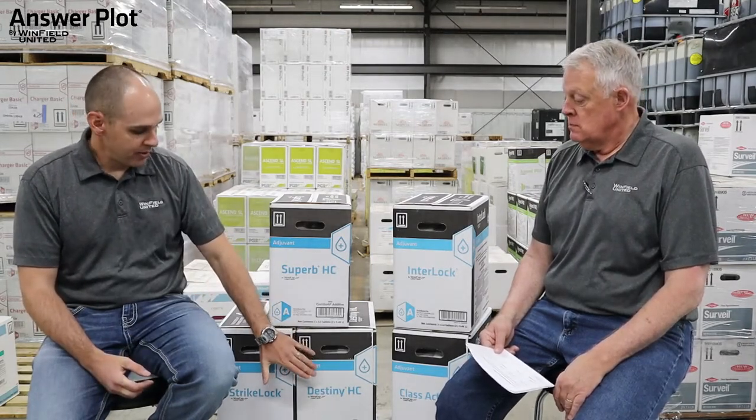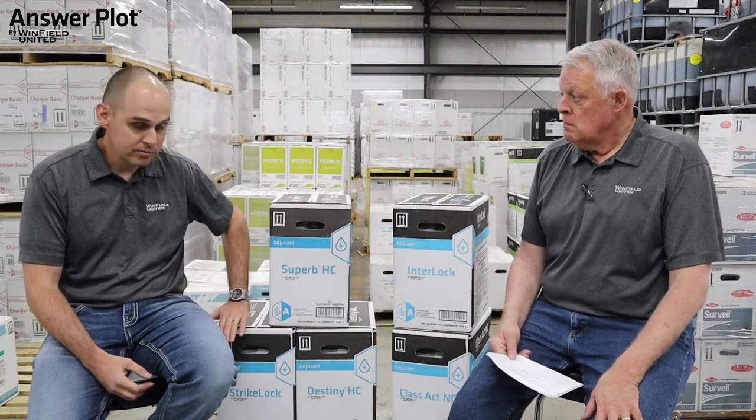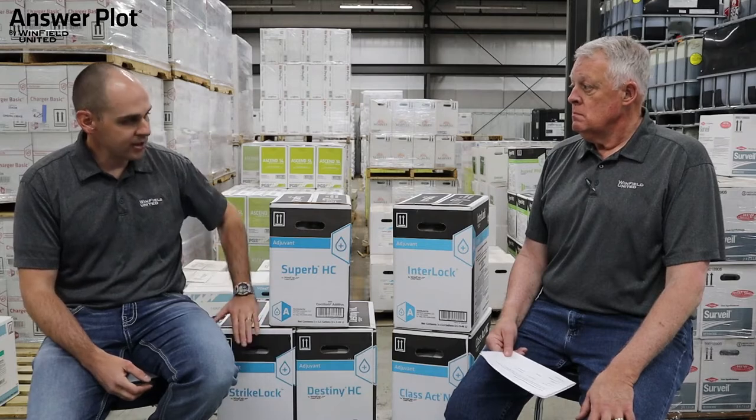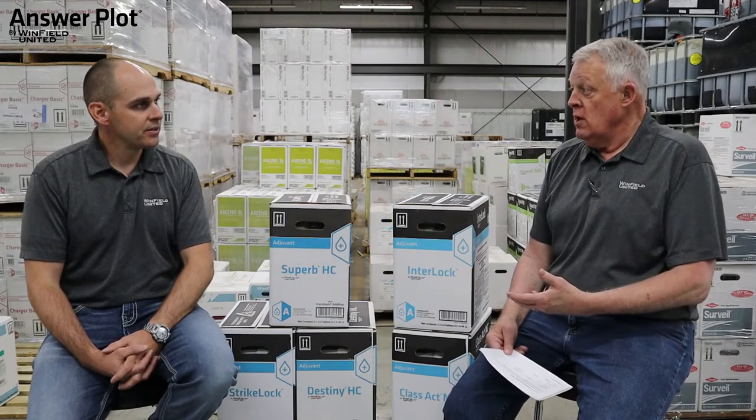For those of you familiar with or using Destiny HC and Interlock in your programs, Strike Lock is a great option. Strike Lock is a high surfactant MSO that also has drift and deposition aid properties. For rate recommendations: if you're on label with good growing conditions, six ounces per acre along with Class Act works very well. If you start getting off-label weeds or tougher growing conditions, go to eight ounces per acre. For those large weed rescue treatments, go to 10 or 12 ounces per acre.